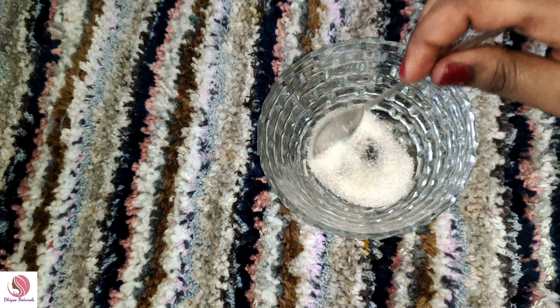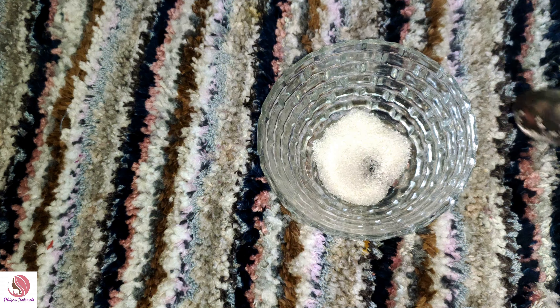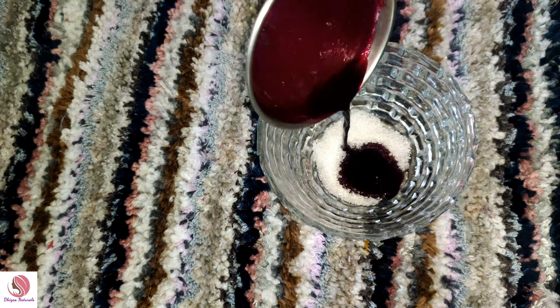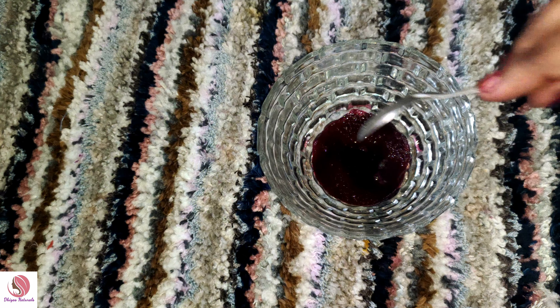That's the video. You can see how the lip scrub is ready and how the result looks. I want you to try this. Tell me how it is in the comment box. I will give you a very interesting video next time. Thank you for watching this video. Bye!